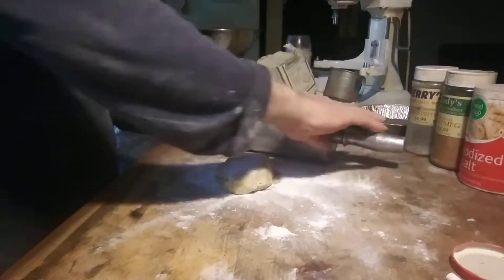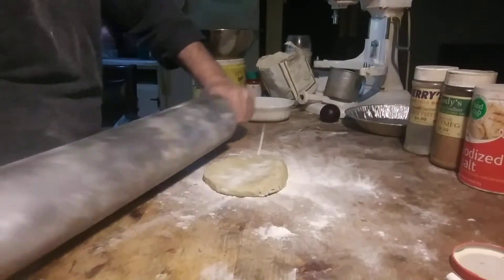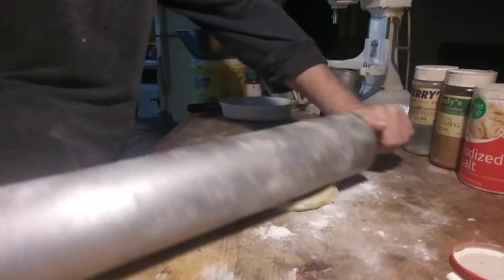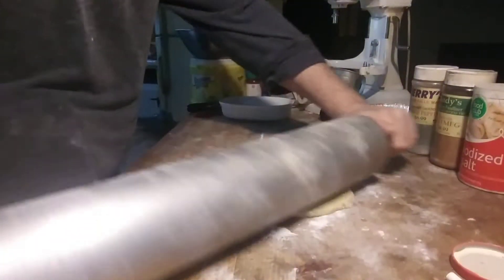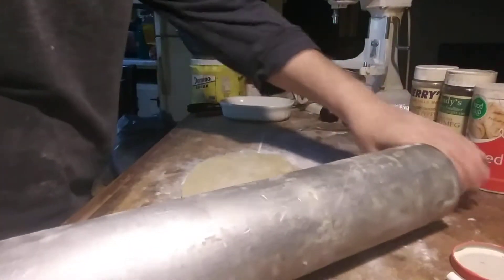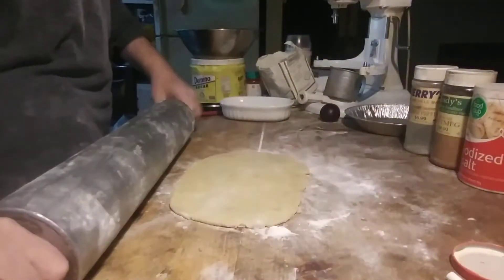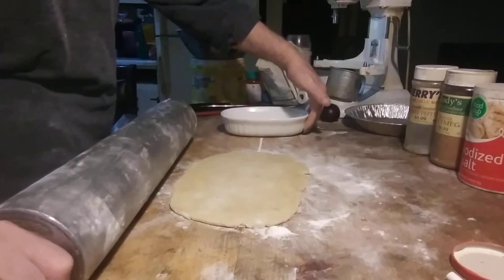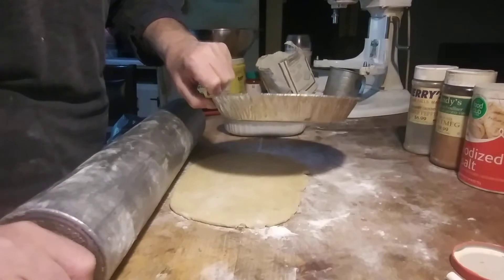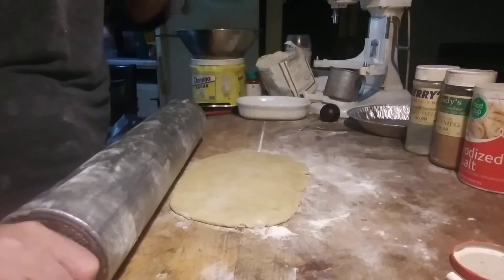This is the short dough from the plum tart and the tomato tart — it works great for a quiche. I would like to make quiche with puff dough, but it doesn't work in a mold with vertical sides like this. You need slope-sided molds at about 45 degrees. This mold is almost vertical — the puff dough will just fall inside.